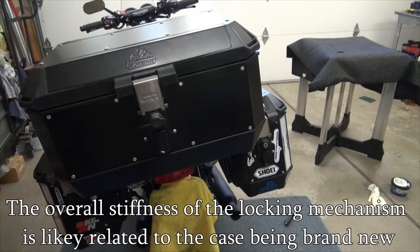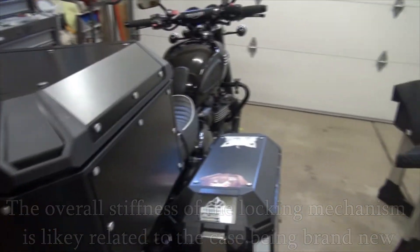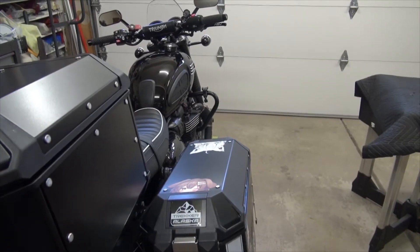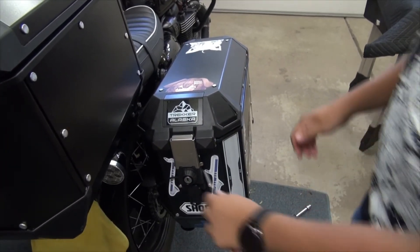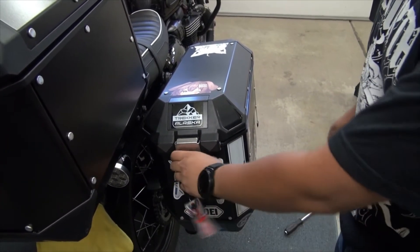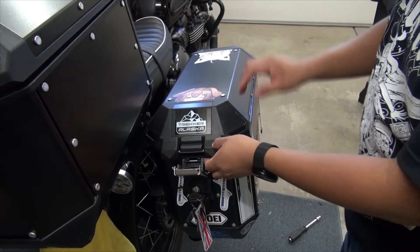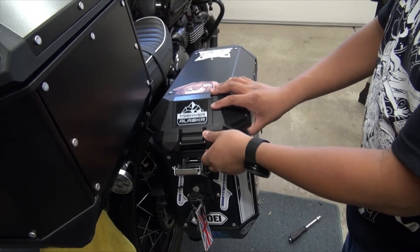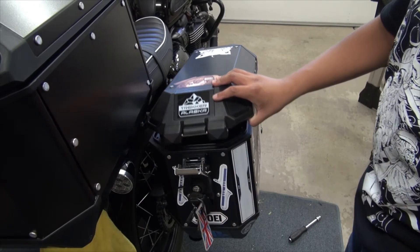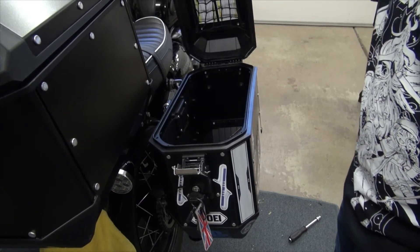One other thing to note with how I have this set up: when I open my side cases, there actually isn't enough clearance to cleanly open the lid — it kind of knocks. But I don't think it'll be a problem; I just have to pull it out of the way. There'll be a little rubbing but that's not too big of an issue.